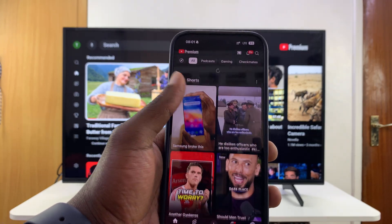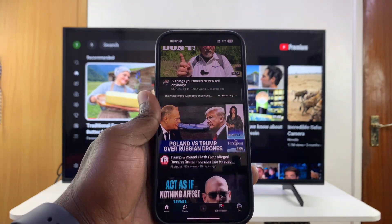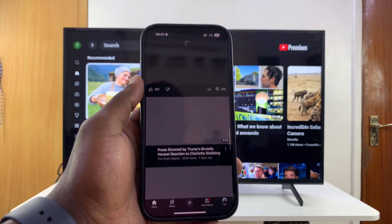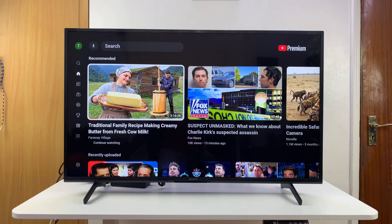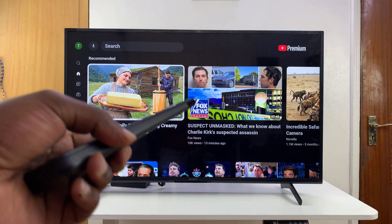Today I'll be showing you how to link YouTube from your phone to your smart TV using a code. The first thing you need to do is launch YouTube on your smart TV, like I've done here.